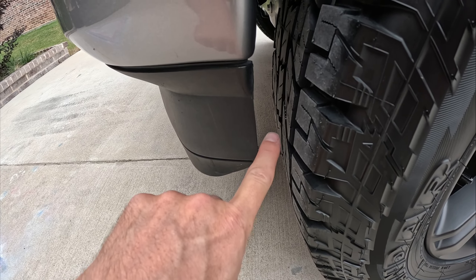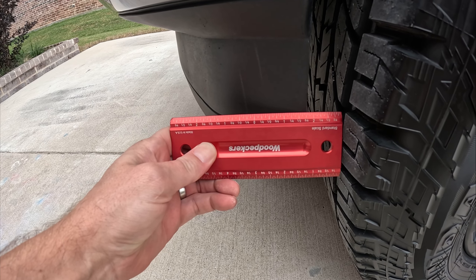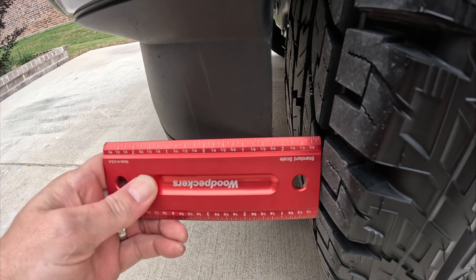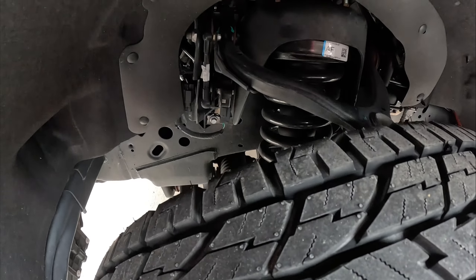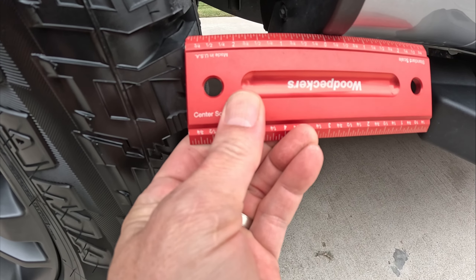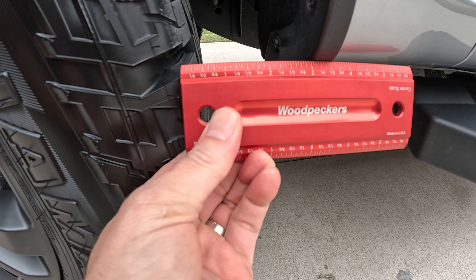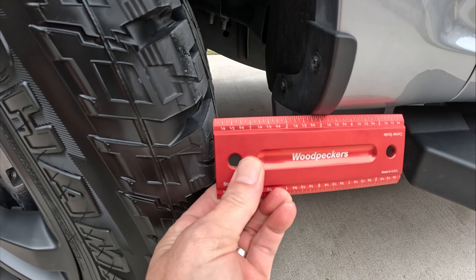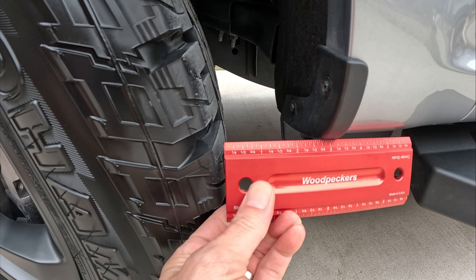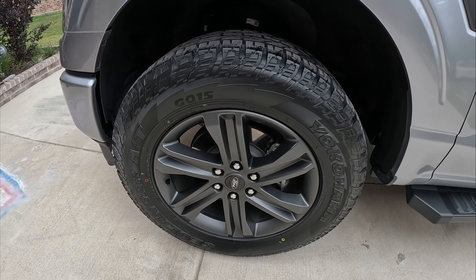Without any trimming to my plastic air dam, I have about an inch and a quarter of clearance here, plenty of clearance up top, and plenty in the back — almost two and seven-eighths inches of clearance behind the tire. Now let me put it to full lock so you can watch as I turn.